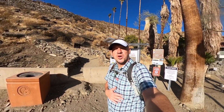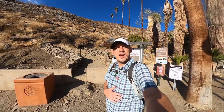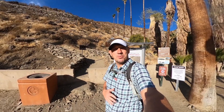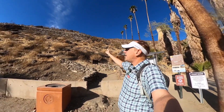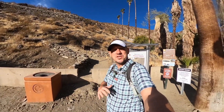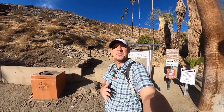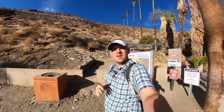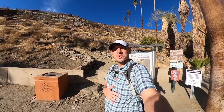Hey everyone, I'm here at the Museum Trail in Palm Springs, California. I'm gonna show you what this hike is all about. It's about a two-mile round trip. We're gonna go up to these picnic benches, get nice vista points of Palm Springs, and then come on back down. I'll show you what the trail is like, how to get up there, and how to do it safely.